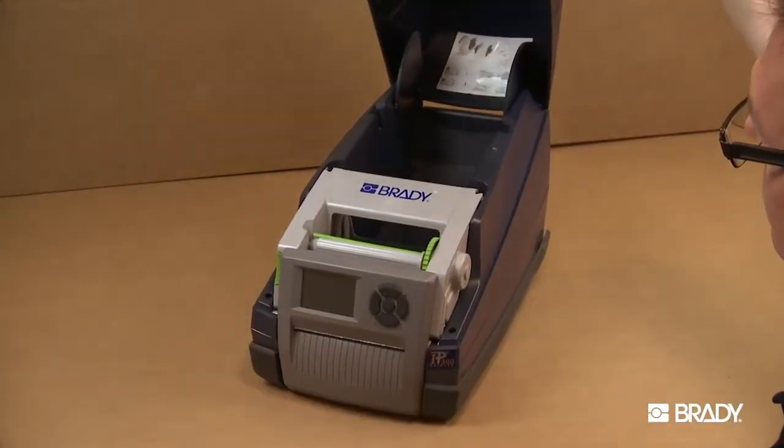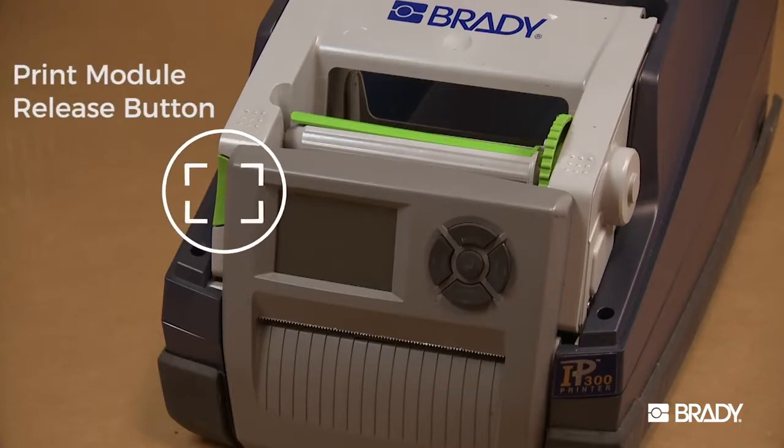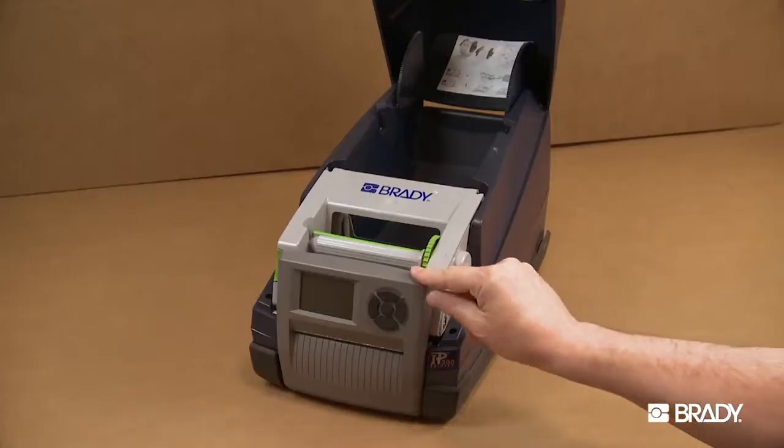To clean the print head and media feed rollers, open the cover and push the green print module release button. Then lower the control panel.